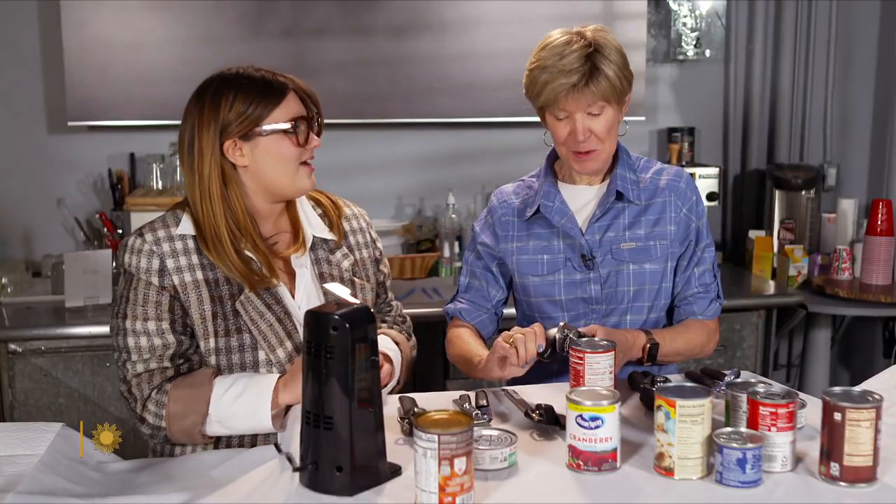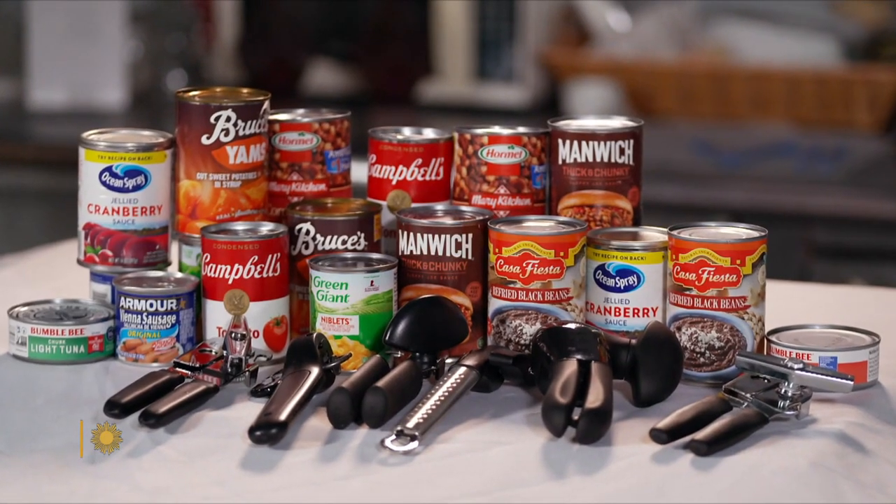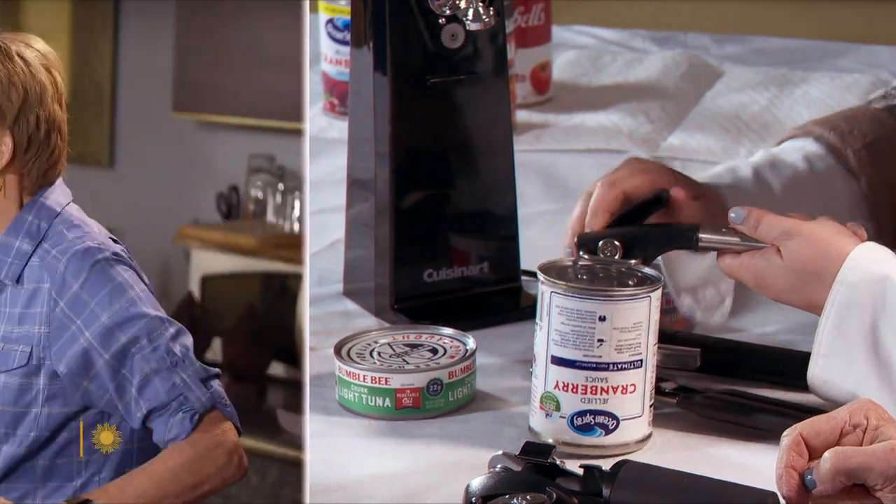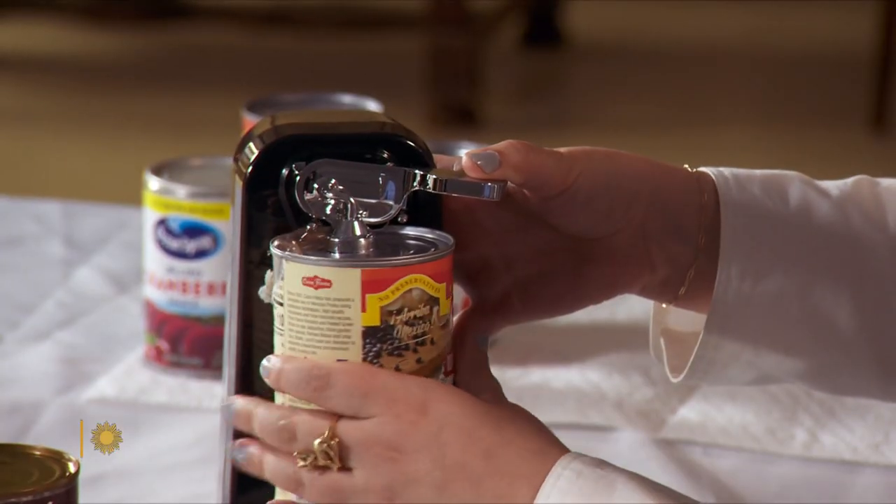Oh yeah, see that clamps on very nicely. We're cruising now. This is called a side cut can opener, and she'll do a great opening act. There we go.